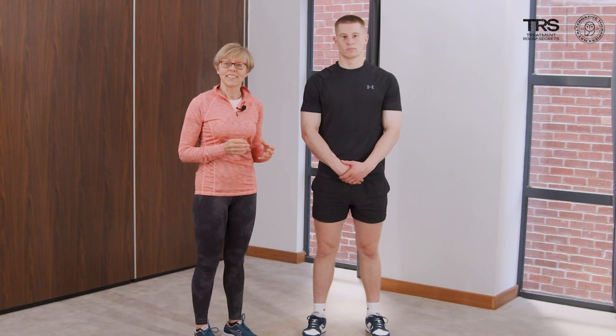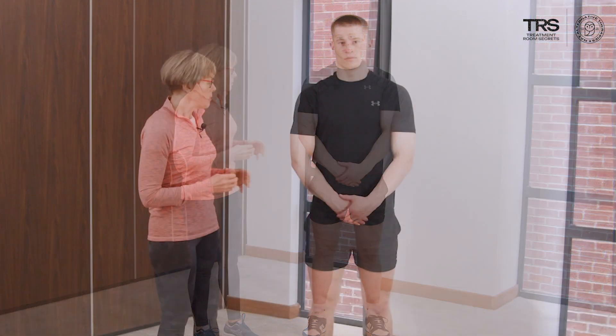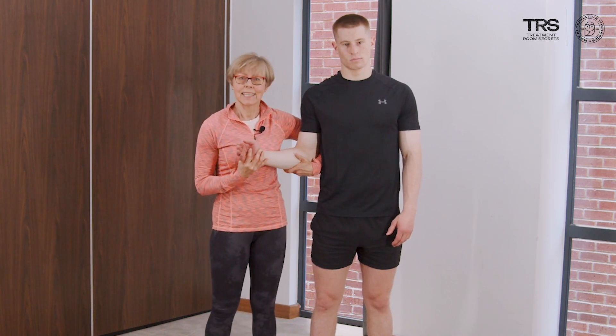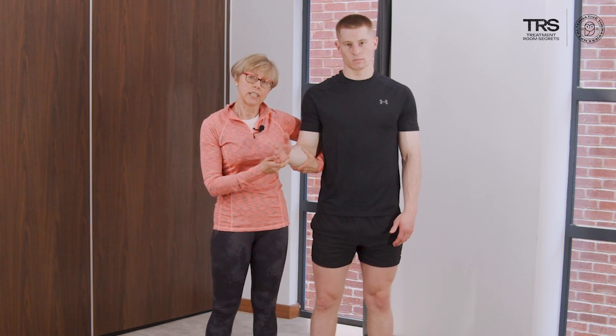Now let's look at the external rotation lag sign, which exposes teres minor. I'm going to support the arm in neutral, holding underneath the elbow, and then passively externally rotate to the full extent. Then I'm going to let go, and if the arm falls inwards by more than 40 degrees, this is a positive test.